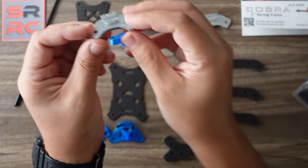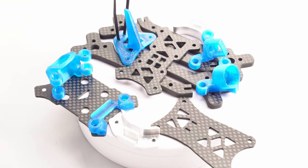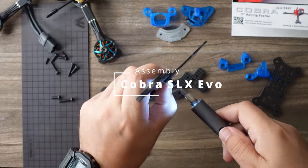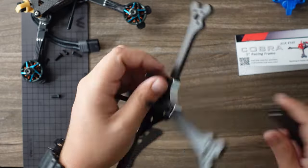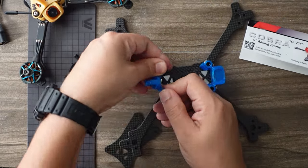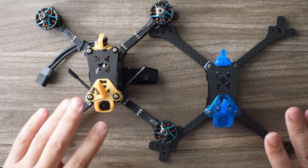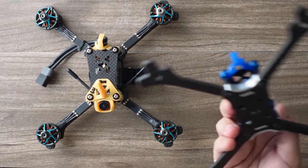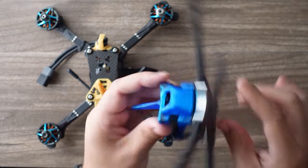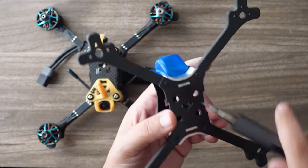That took only about eight minutes, and I was going slow in order to record the video. Super fast and easy frame assembly right there. One of the things I like most about this frame is because of this aluminum plate right here, there's only one screw for arm swaps.